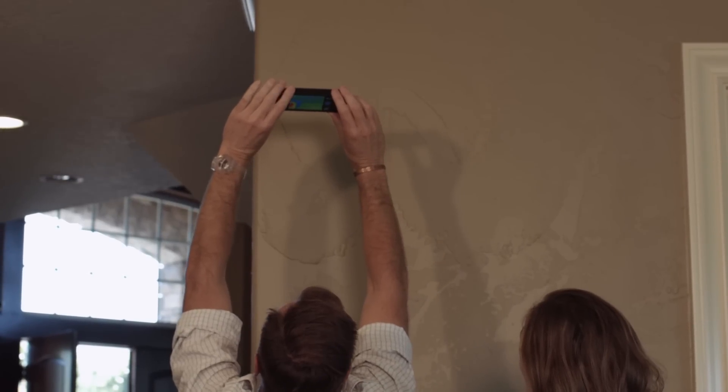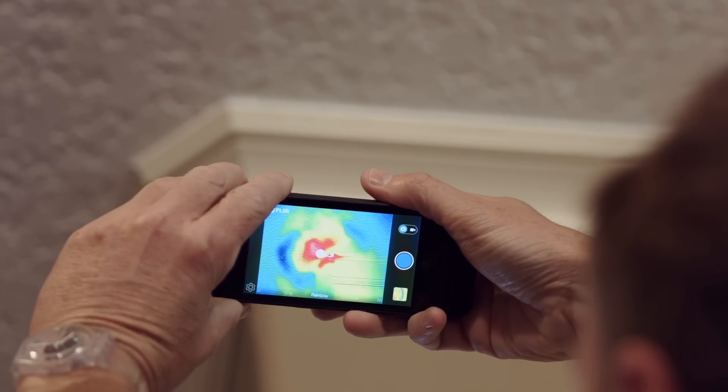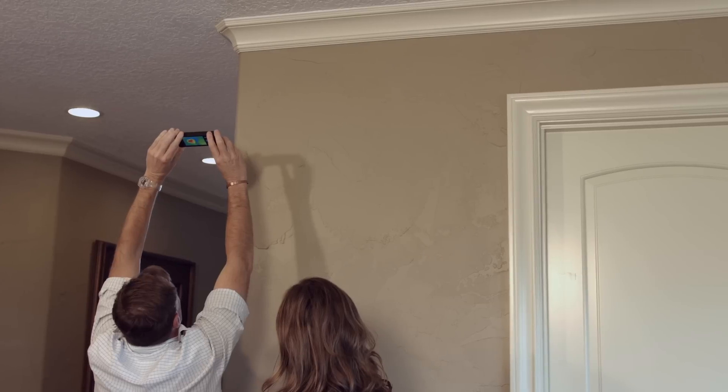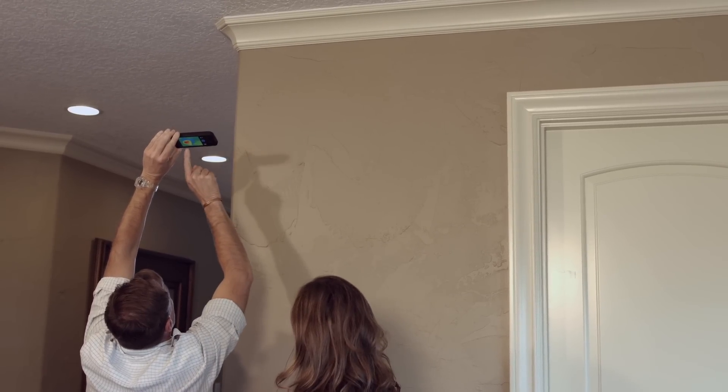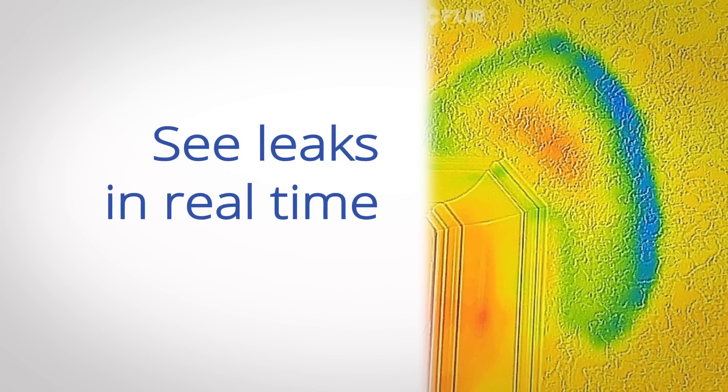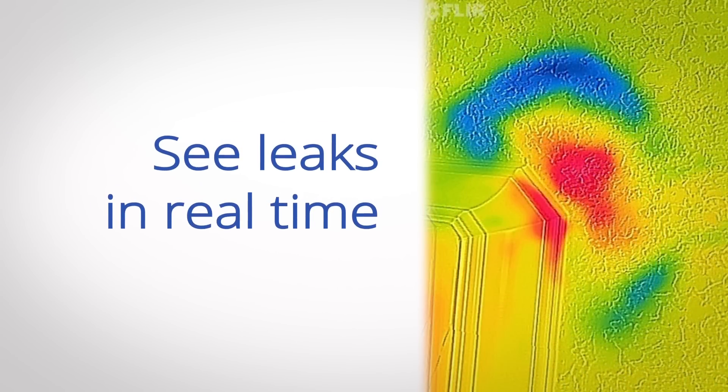That has happened pretty quickly because we didn't turn the shower on that long ago. So that's not good. You can see that area right there is where the hot water is leaking through into the ceiling. That's what's happening — you can see that water.